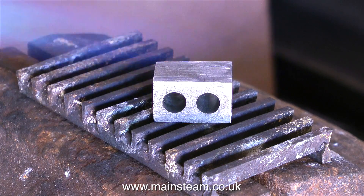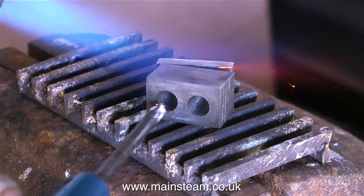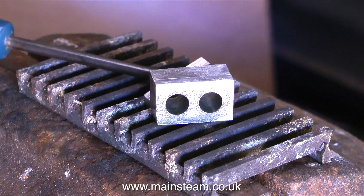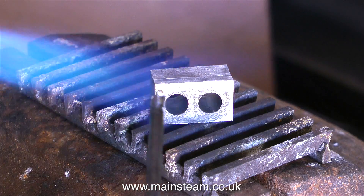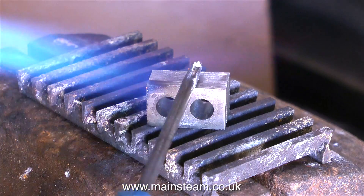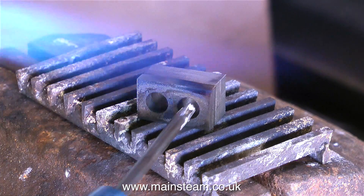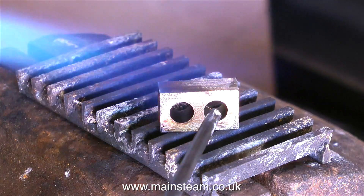To separate the crank webs, the block is heated with a blow lamp - not much heat is needed, just enough to break the Loctite bond. One by one the pieces are separated and dropped into a pot of water to quench them. A screwdriver and light tapping helps free each piece. This quenching has nothing to do with hardening the metal - this is just mild steel.